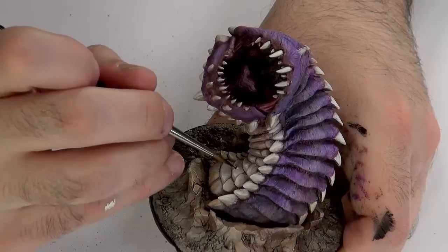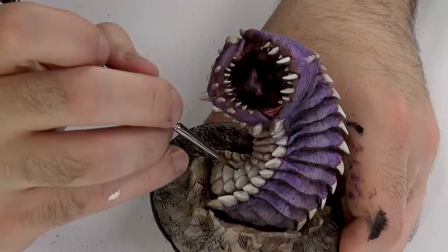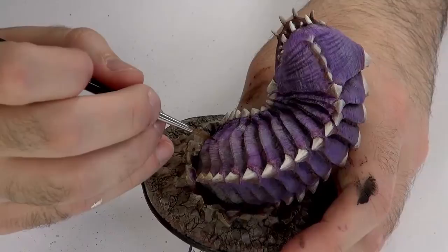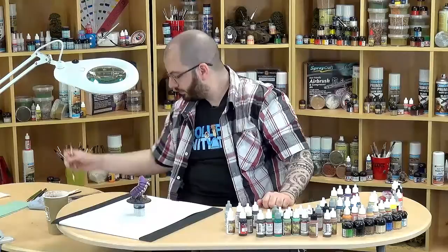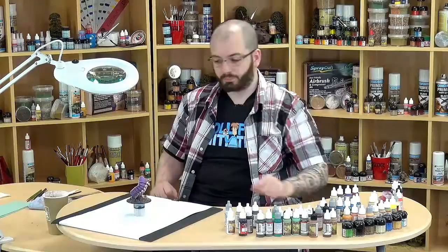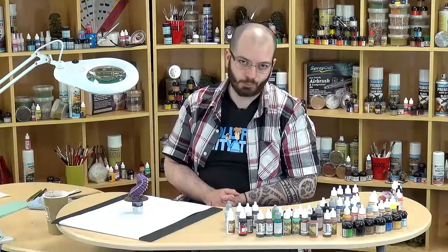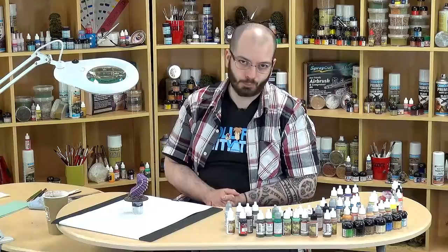And the final touch — the worm has a little wound here. Let's pick it out with a wash of Howl Red, there and here as well. That is the purple worm completely done, in one morning. I think it's been about three, three and a half hours for such a large piece — I think it's highly doable. So I hope you liked that miniature as much as I did, and I hope you liked my tutorial. I'll see you next time. Bye then.